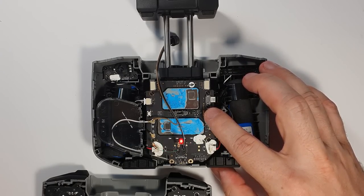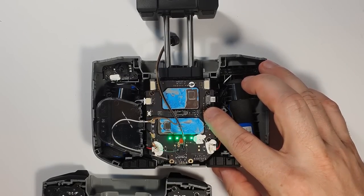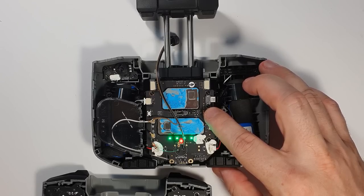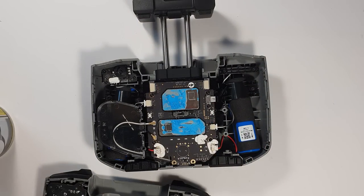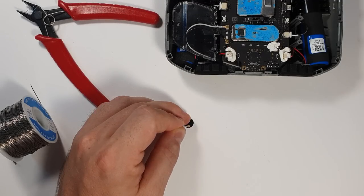Whenever the buzzer is active, the LED is active as well. This is what I wanted — a visual response to the alarms as well. So after cleaning up the PCB, I started to solder the 1k resistor onto the buzzer.